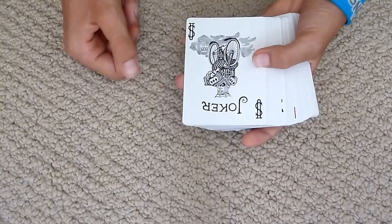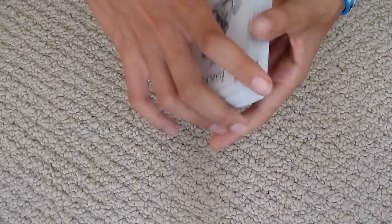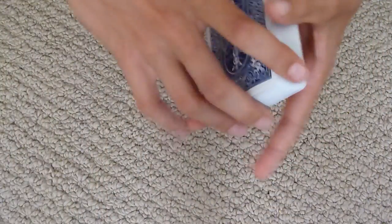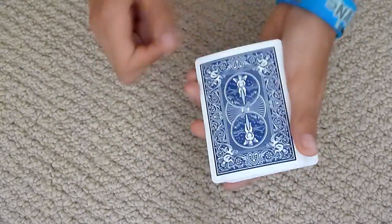The feel is also really, really nice — it does feel extra, extra nice. It glides nicely, it fans really nice, it spreads really nice, whatever it needs to do. It's a pretty good deck. The feel I'd also give a nine out of ten.